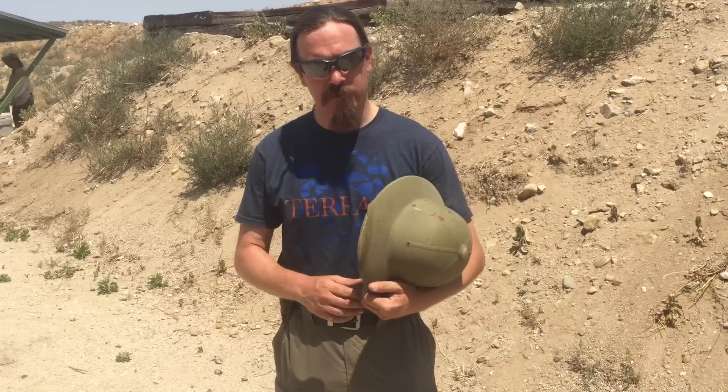Hey guys, thanks for tuning in to another video on ForgottenWeapons.com. Today I'm out at a pistol-only steel match called Steelworkers — figured it'd be a lot of fun to come out here and try actually shooting my 1907 Roth Steyr pistol. This was one of the standard Austro-Hungarian Empire pistols during World War One. I think they're really cool, I think they handle very well, they have actually reasonably decent sights. And I have managed to scrounge up three stripper clips for mine, which are both very scarce and very expensive pieces.